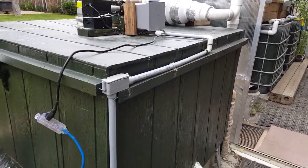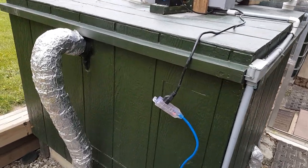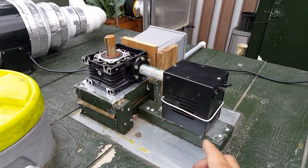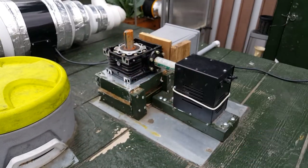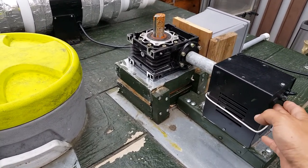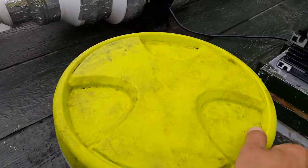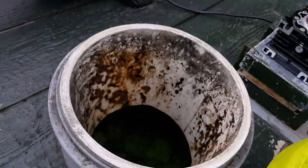Here we can see the bioreactor body vessel and it has an agitation module. When we turn it on, it will have agitation inside, agitating to mix the waste inside. We also have a feed port to feed biodegradable solid waste or wastewater inside.